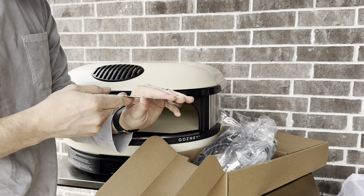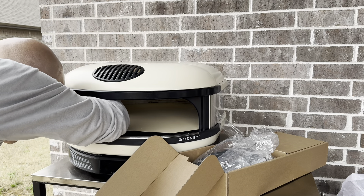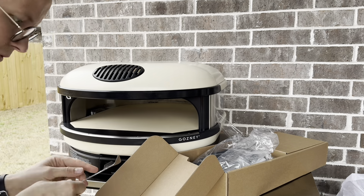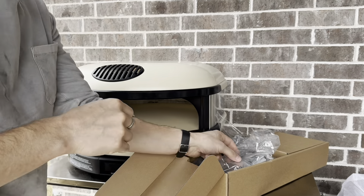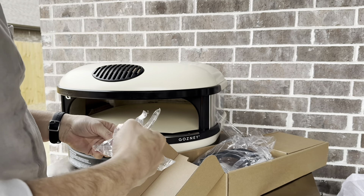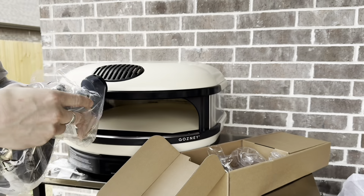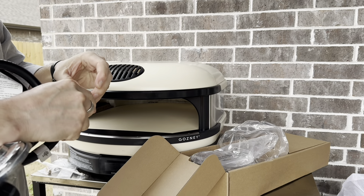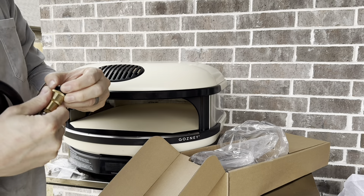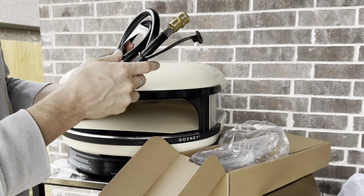The flank guard bends pretty easily, so you have to be a little gentle opening that package — it got a bit of a bend in it. These pieces go in facing backwards, reaching around. The hose has a quick release for the back and a screw-on fitting for the tank.